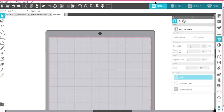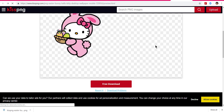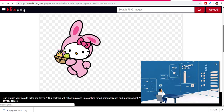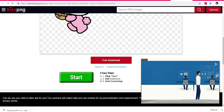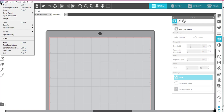Hey everybody, Patty Ann here. I'm just playing around in Silhouette Studio Business Edition. Remember we can use this for our Cricut machines, not a problem whatsoever. I went over to Google and found this really cute Hello Kitty — I typed in Hello Kitty and Easter and came to this one, it's a free download. So I'm going to go back to Silhouette Studio and go to File > Open.